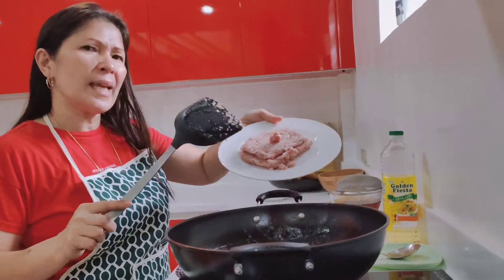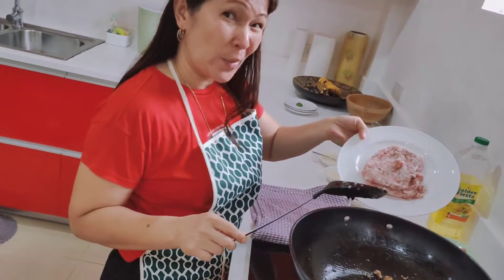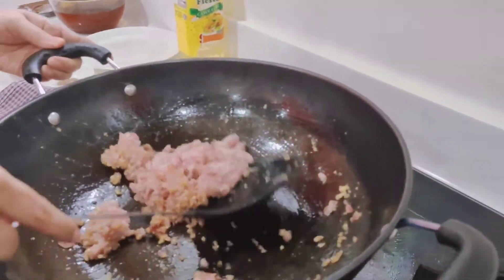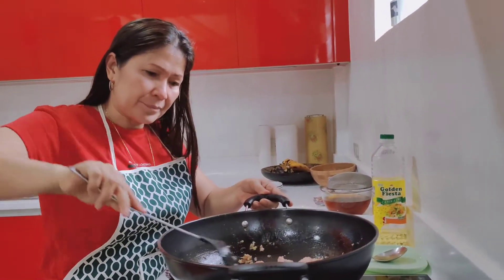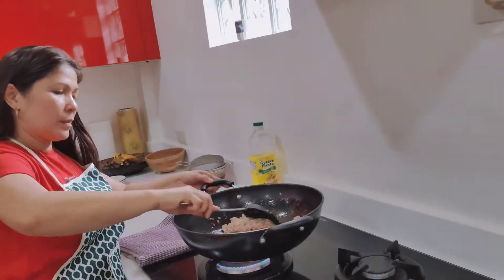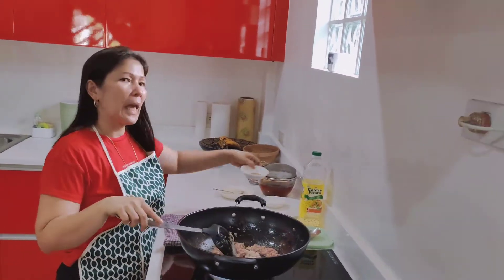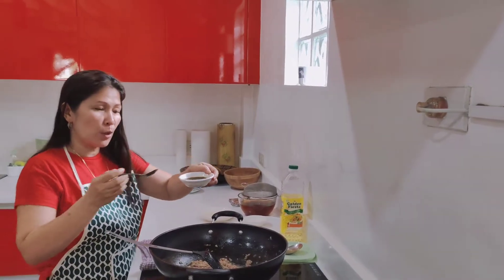We need to pour in the minced pork — not much, maybe around half a pound. This will make the palabok taste good. We add a lot of pepper, which is really good, and then we pour in the soy sauce.